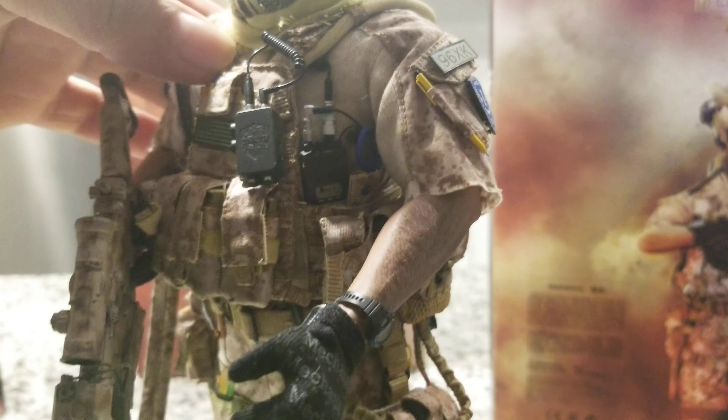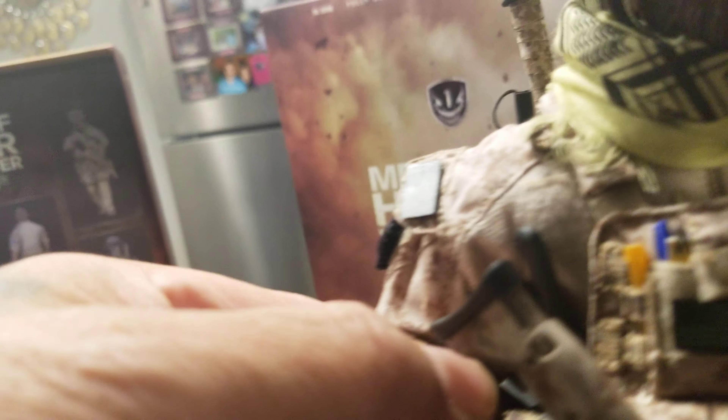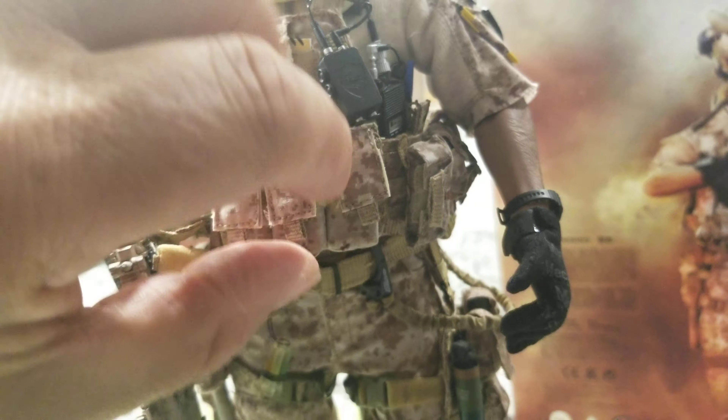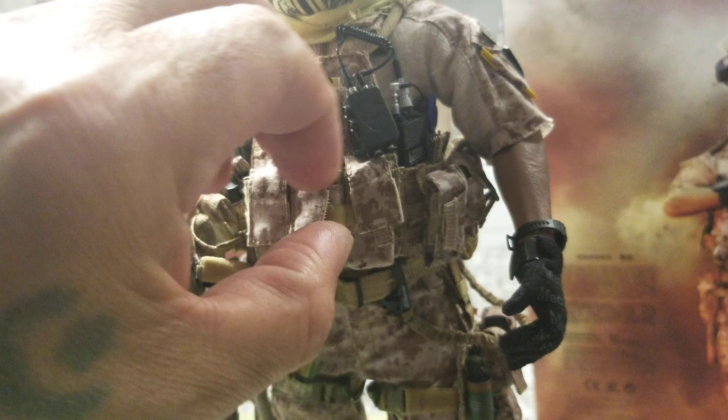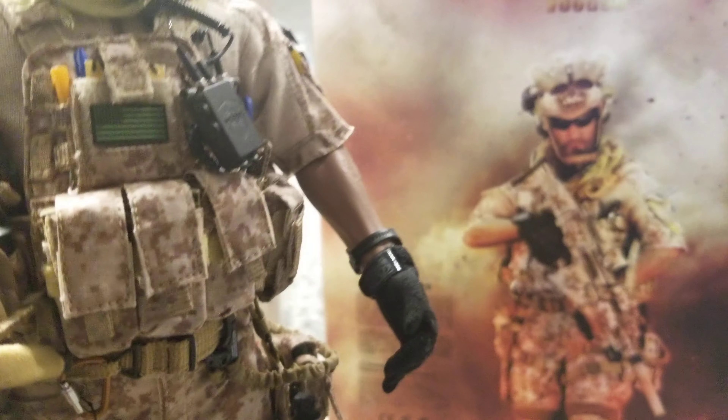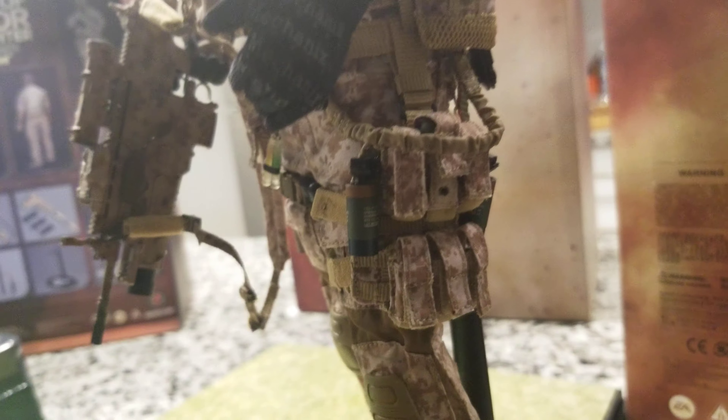All the details on the vest — you don't really have to put these on separately, they're already attached, which helps a lot when you're putting this figure together. There's a knife it carries, there's the radio, and there are like four or five grenades that you put on the sides.